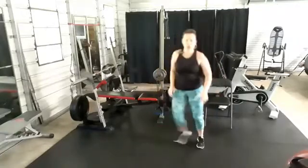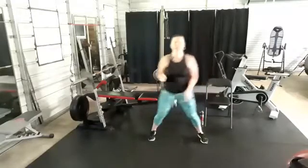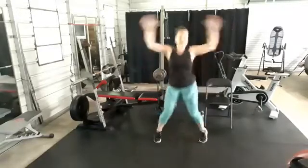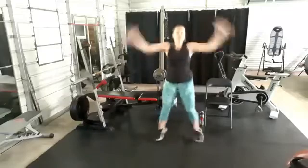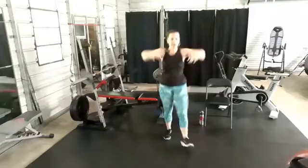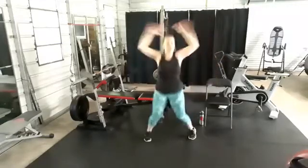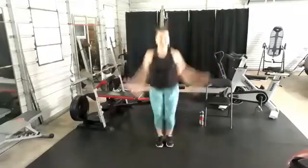Two new moves: jumping jacks and squat jack taps. I'll give you variations. Here we go — jumping jacks, 20 seconds! Fully leaded. Shoulder issues? Bring them down. Jumping issues? Step it out. As long as you're moving, I'm happy — let's go!